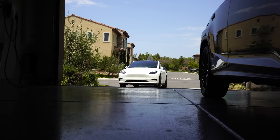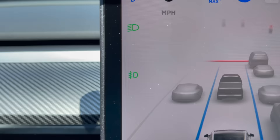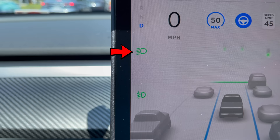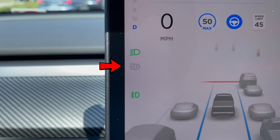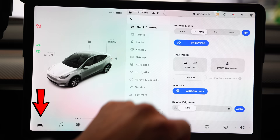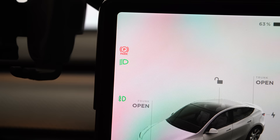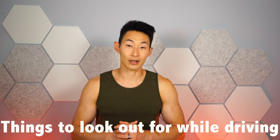Tesla makes everything easy for the driver, including headlights. The headlights do a great job of turning on automatically when it gets dark, such as going into a garage or under a bridge. On screen you'll see icons indicating headlights on, fog lights on, and auto high beams on. To manually control headlights, click the car icon in the menu at the bottom, click quick controls, and you can enable headlights and fog lights. For auto high beams — which must be enabled for newer Tesla Vision vehicles for autopilot to work — you have to manually push the left stalk away from you until you see the auto high beam icon.